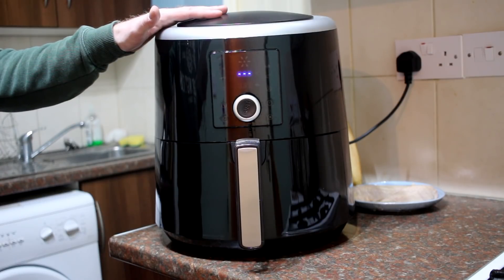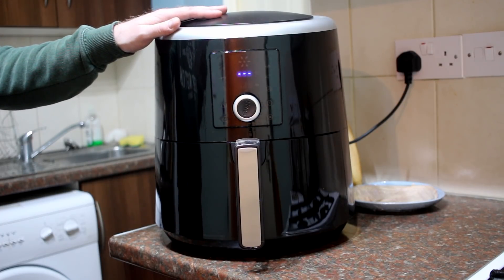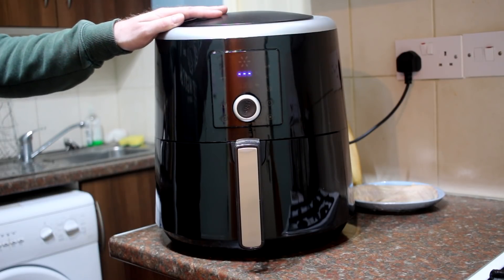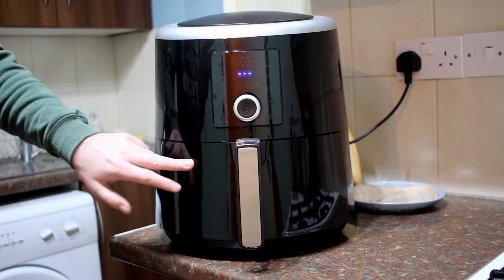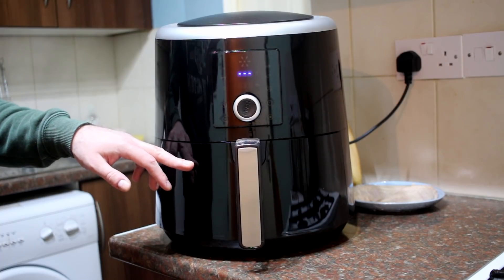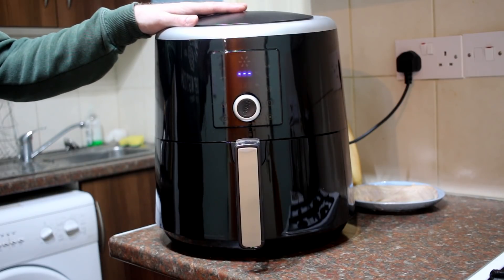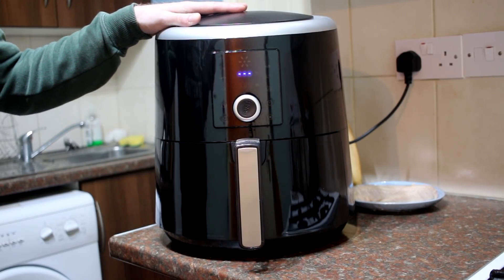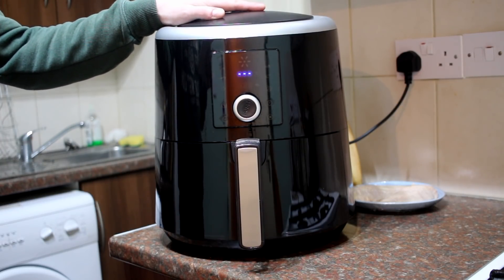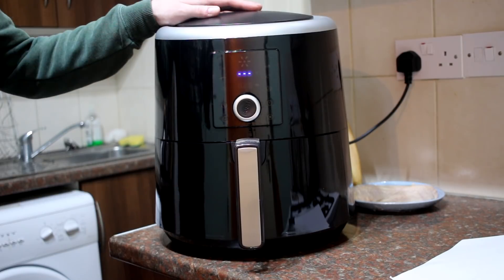Before we get into the presets and settings, I'm going to read you some specifications from the manual. For the UK version: rated voltage 220 to 240 volts, 50 to 60 Hz rated frequency, rated power 1800 watts, fry basket capacity 5.5 litres, net weight 6.13 kilograms, product size 421.5 by 343 by 380.7 millimetres. For the US version, the only difference is 120 volts rated voltage and 60 Hz frequency.